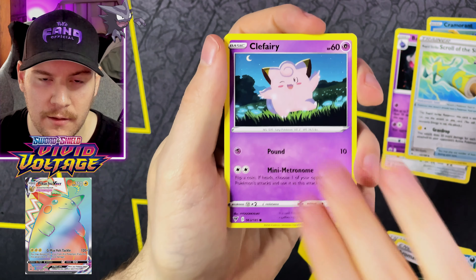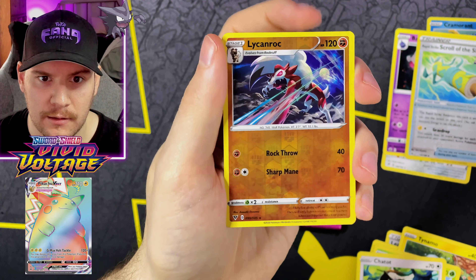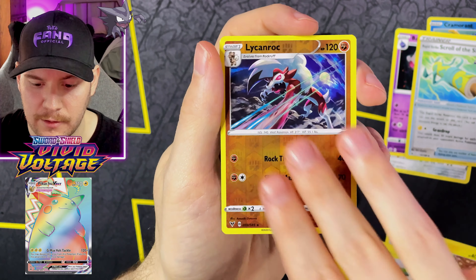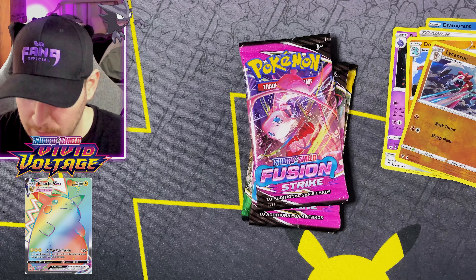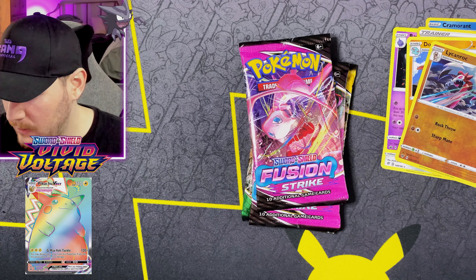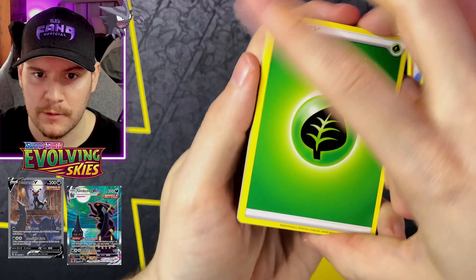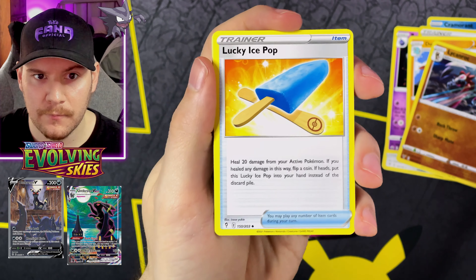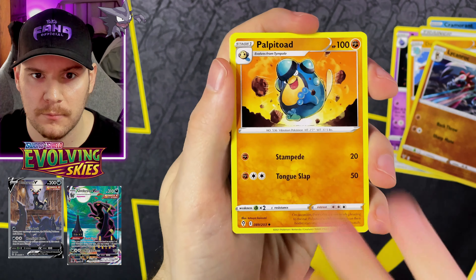Let's do Vivid Voltage — let's work our way up to the more recent sets. Obviously Pikachu is the chase card, but there are plenty of other great cards I'd be happy to pull. We got a Darkness Energy, League Staff, Craggy Rock, Aromatic Energy, Clefairy, Wailmer, Tynamo, Exeggcute, Chatot, Lycanroc Reverse Rare — another Reverse Rare for the pile — and a Dawnfound for our Rare. I actually like the Lycanroc quite a bit better.